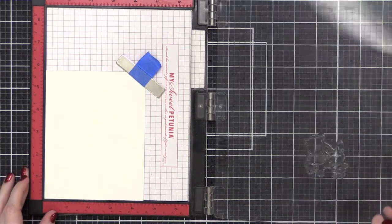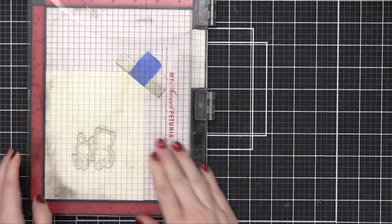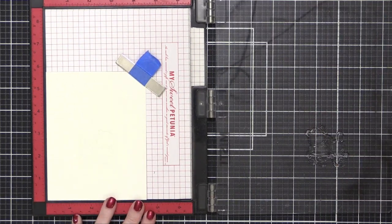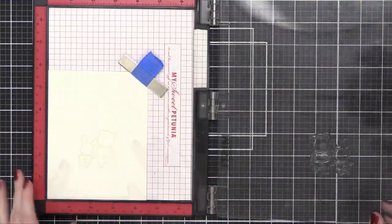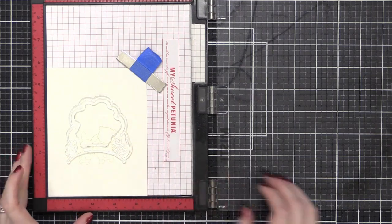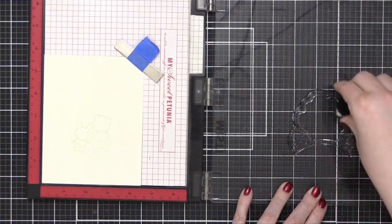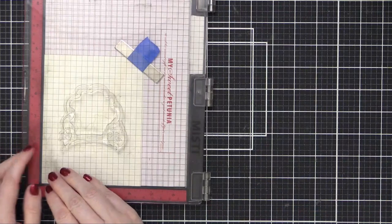I'm using some Antique Linen Distress Ink. I'm going to be doing some no-line watercoloring today, and this is a great ink for that because it's pretty pale, and also because it is a Distress ink, it reactivates with water. So the line will kind of lighten a little bit as I use it as well. Here's that cloud shape, and as I ink up this stamp, I'm going to just not ink up that line right in the middle so that nothing overlaps the bear and bunny.